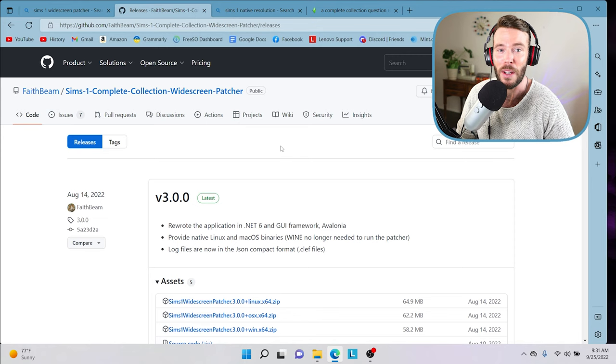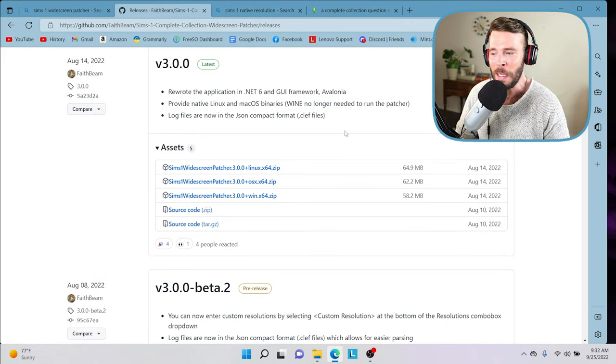Please note you will need to have the Complete Collection installed in order for this to work. If you have the deluxe version or the double deluxe version, I can't speak to this patch working for those versions. So I would strongly recommend getting a copy of the Complete Collection.